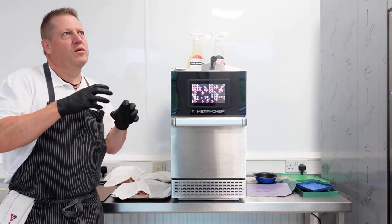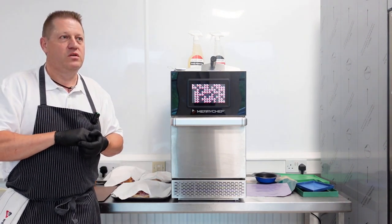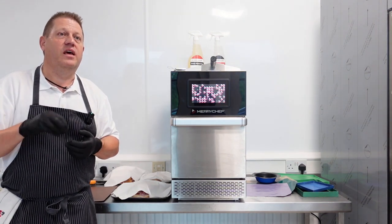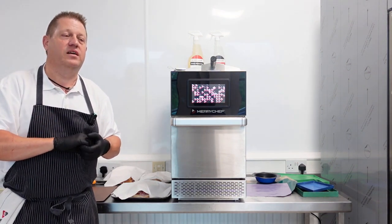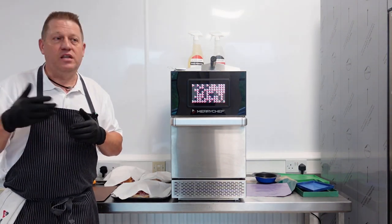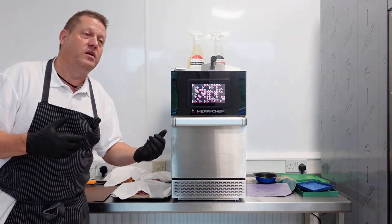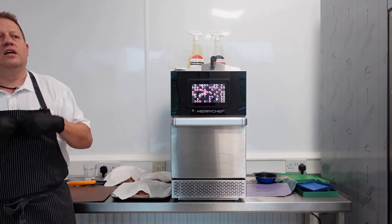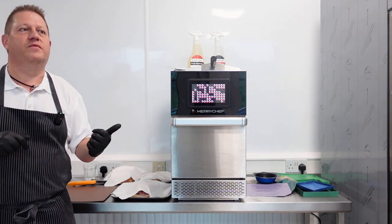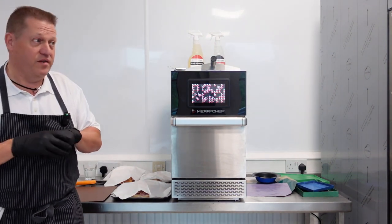The most important thing about having connectivity, if you log the oven onto the internet, is that if you have a fault you could ring us up, give us your password to our service department, and they could log into the oven and find out what the error code was. In theory, you don't have to send an engineer out twice. You could log in online, look at the errors, and go 'I'm going to turn up tomorrow and I'll take this, this, and this.' It's a one-trip visit, saving you time, labour, and engineer visits.